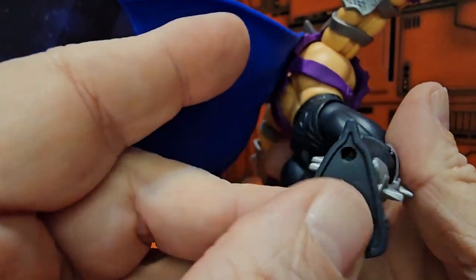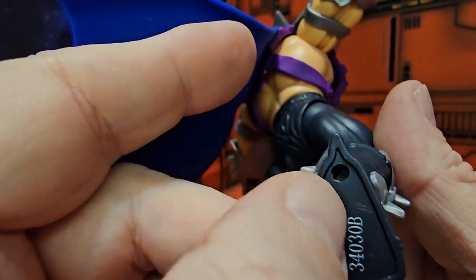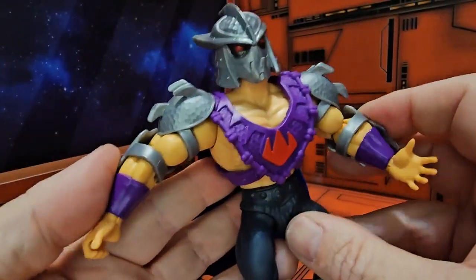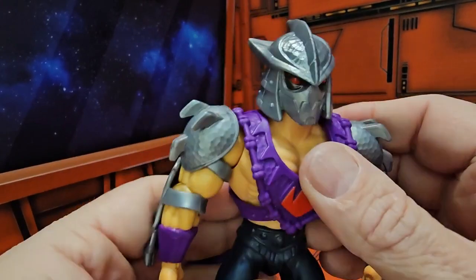Like I said before, the peg holes are in the very back — they should be a little better positioned for movement. But it is what it is; can't change that now.